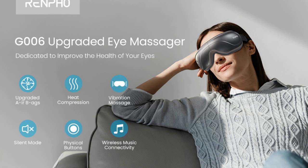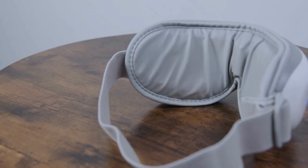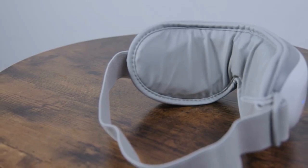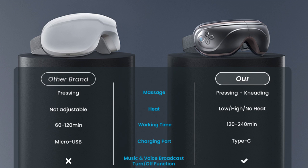User-friendly design comes with physical buttons for power, mode, compression, heat, and music and volume, allowing you to easily adjust settings. A heightened nose bridge design reduces pressure on the nose. The strap is adjustable to fit any head size, and the soft breathable leather inner lining allows for easy wipe cleaning with just a cloth.